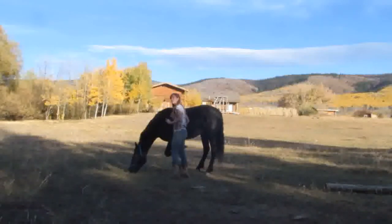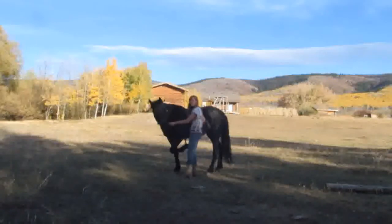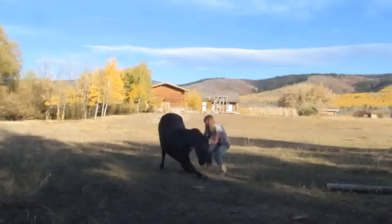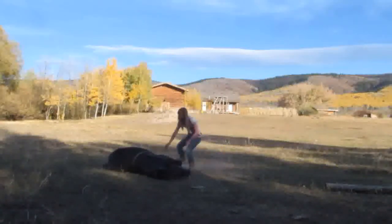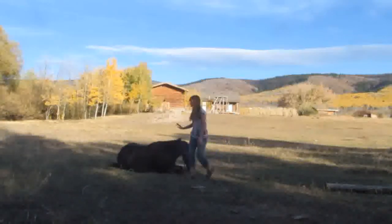This is when it's nice to have another lead rope so you can tie it onto their head, but I'm just going to grab her halter and keep saying 'down.' She'll go into her bow. Down. She might jump around a bit. Down. Down. Down.